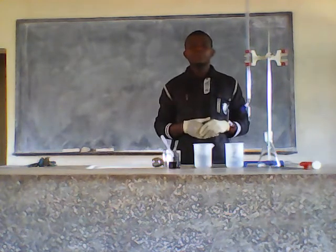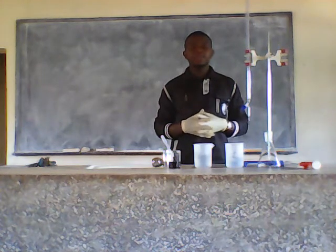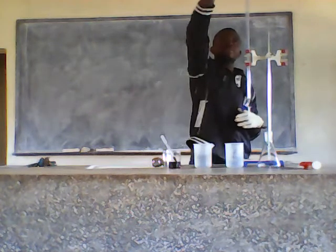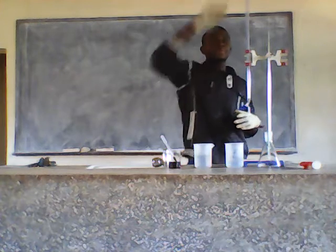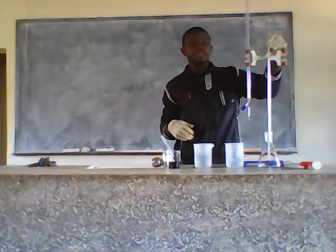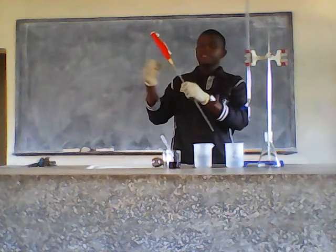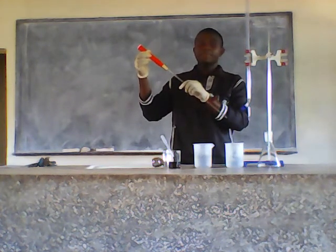I'm going to do an experiment on titration. To carry out this experiment, I have some materials that I'm going to use. I have a funnel, then I have the burette, then this is the clamp stand. I also have the pipette — this red thing is the pipette pump.